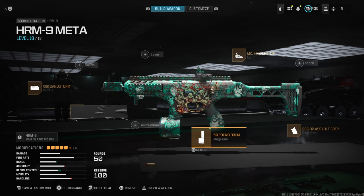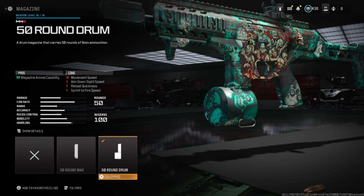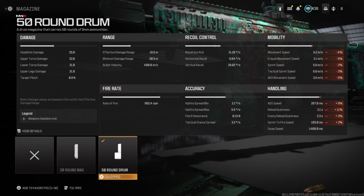For the magazine, we're going to run the 50-round drum. It helps with ammo capacity. The downsides are movement speed, aim down sight speed, reload quickness, and sprint to fire speed.